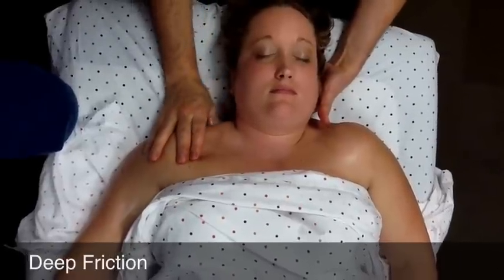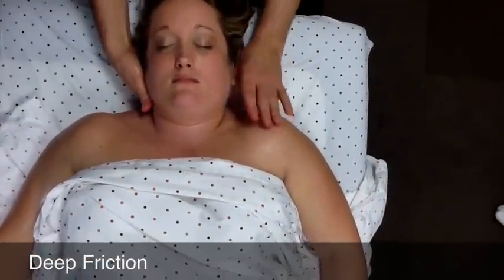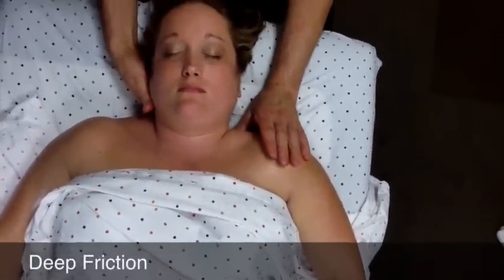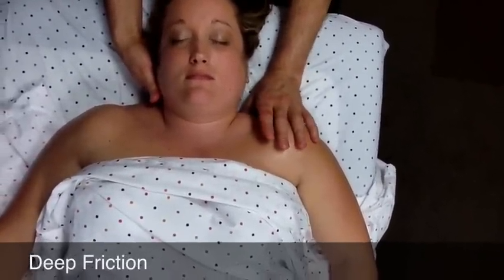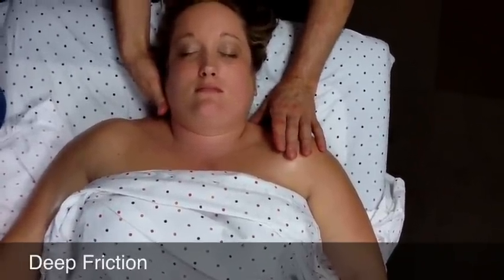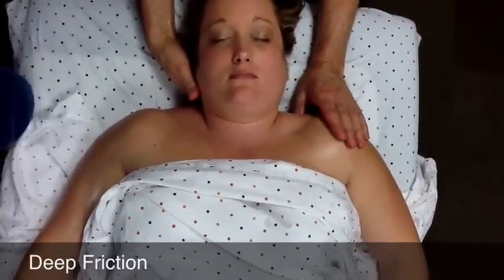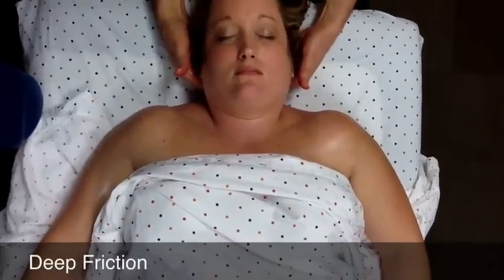The other hand is just stabilizing the head. Then go over and do the other side. You can use fairly firm pressure here, but notice the person's response — if they wince or pull away, that's too much pressure. Also, you may feel that you flip over something that feels like a hard structure. Sometimes people mistake this for a muscle knot. It is the superior angle of the scapula.